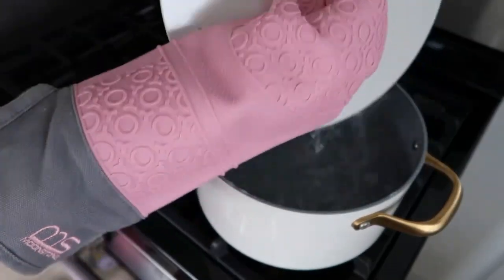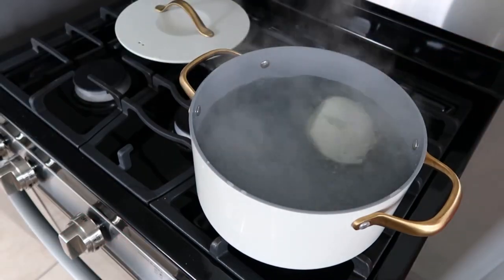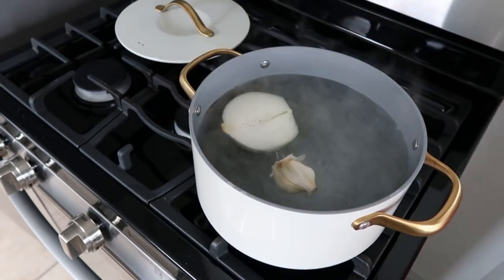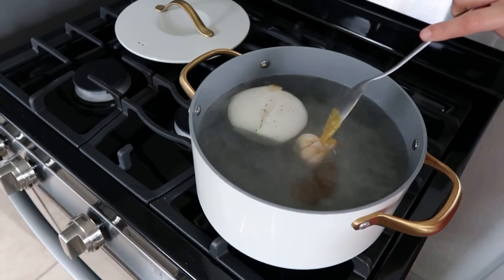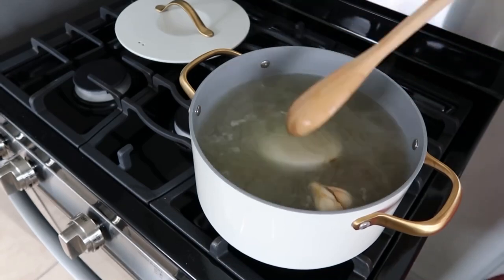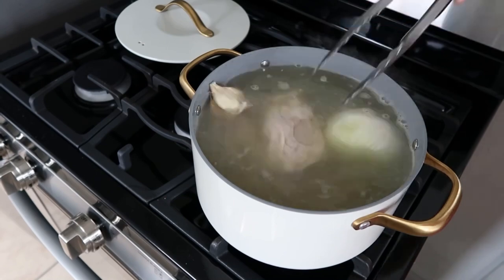First, start by cooking your chicken in a pot of boiling water. I'm adding half of an onion, half of a garlic head, salt and pepper to taste, one bay leaf, and two tablespoons of Better Than Bouillon chicken base. For the chicken, I'm using three pieces of skinless chicken thighs, five drumsticks, and three pieces of chicken thighs with the skin, but you can use any type of chicken that you like.